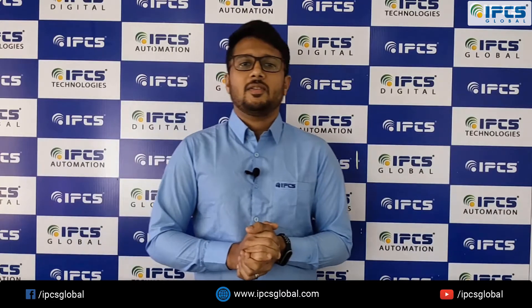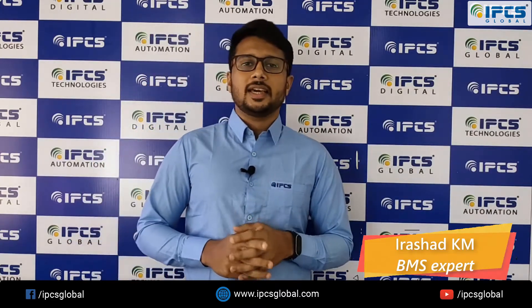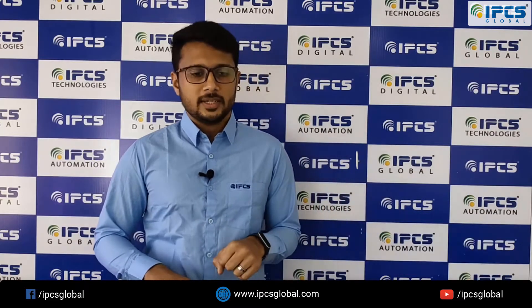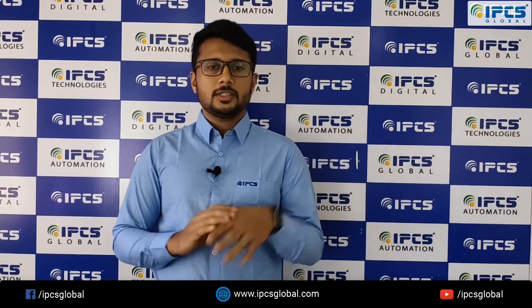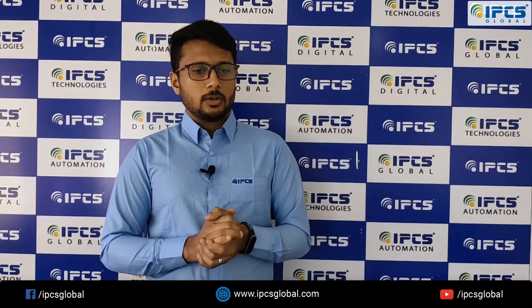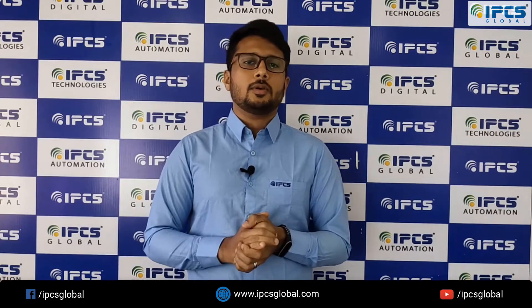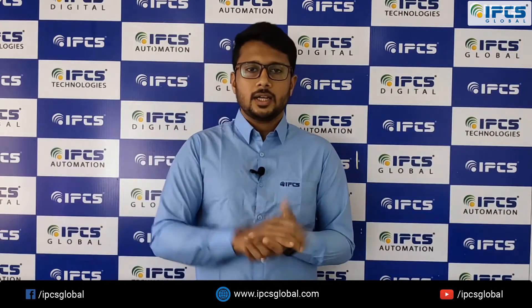Hi friends, welcome back to another episode of IPCS Clubber. My name is Rishan KM and today in this video I will be discussing a unique video which is an unboxing video. This is an unboxing video of an NVR, so let's get to the topic.